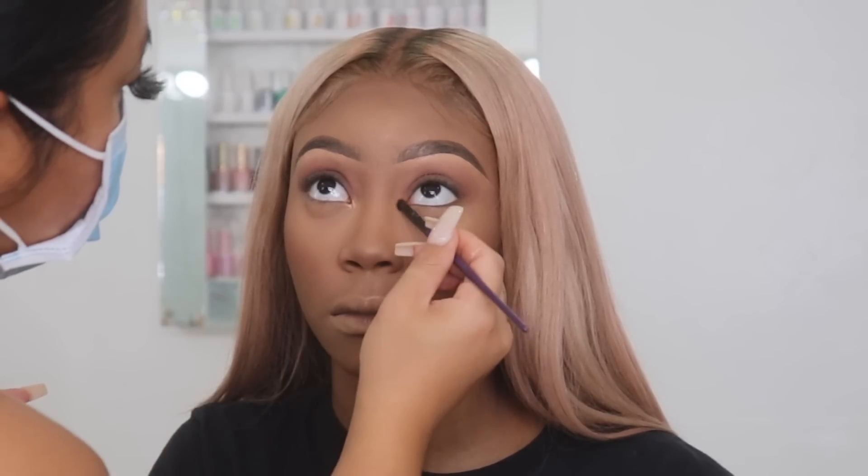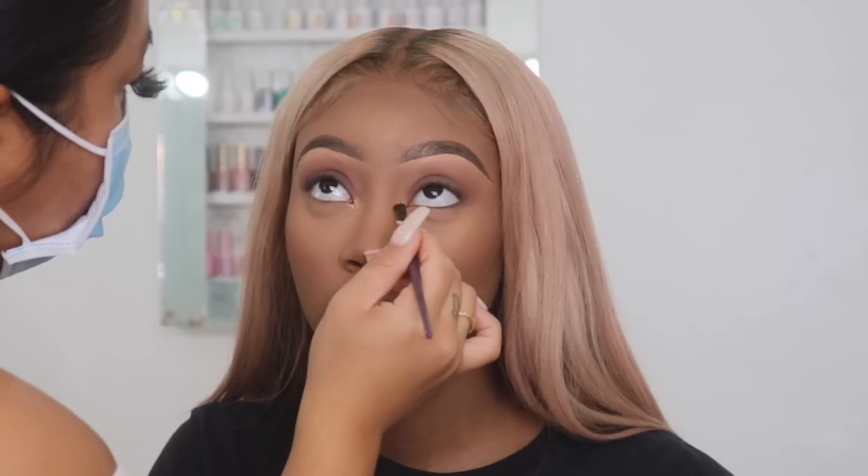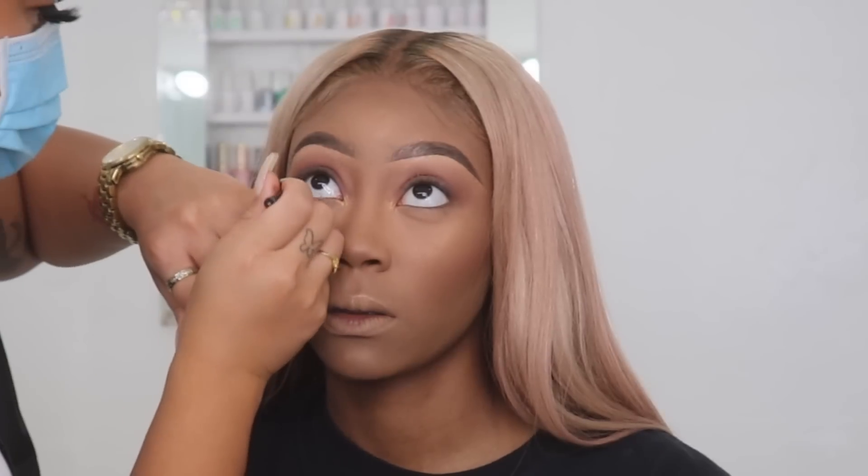Now I'm going back in with the same exact highlighter and highlighting the inner tear duct of her eyes. Then I'm going in with some black eyeliner and tight lining her under eyes.